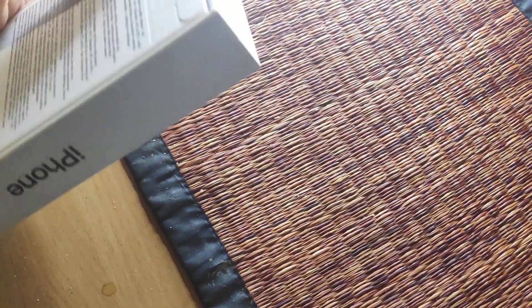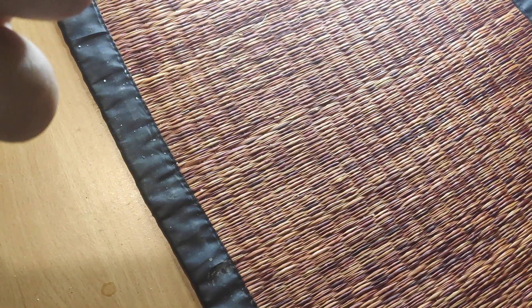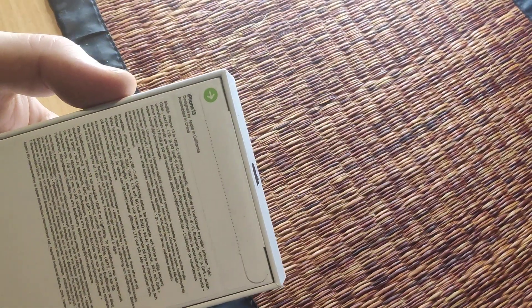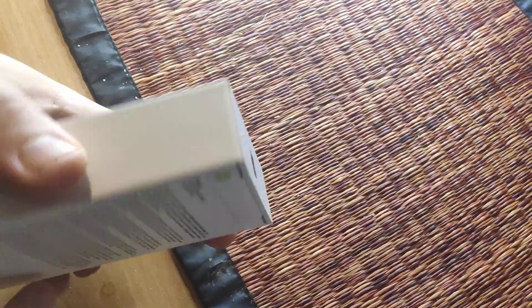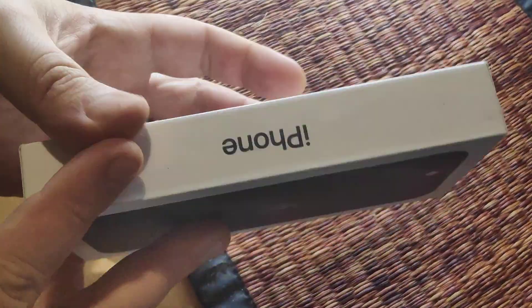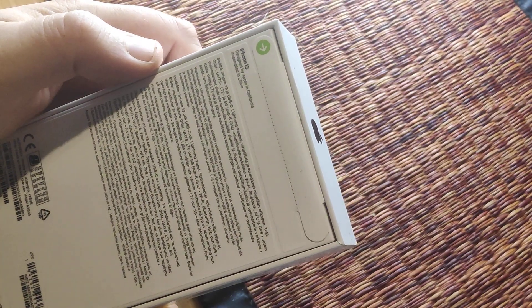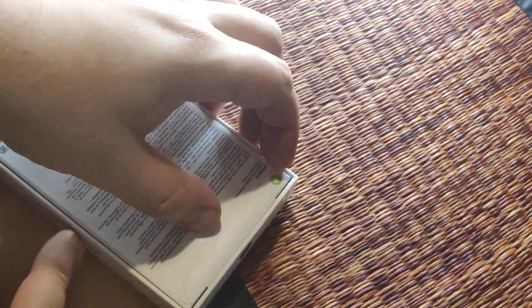Hey guys, today we are unboxing the iPhone 13. This is the iPhone 13 designed by California. It's some kind of blue or black — the black version. Let's see, I don't see where it says what it is, but let's open it up.